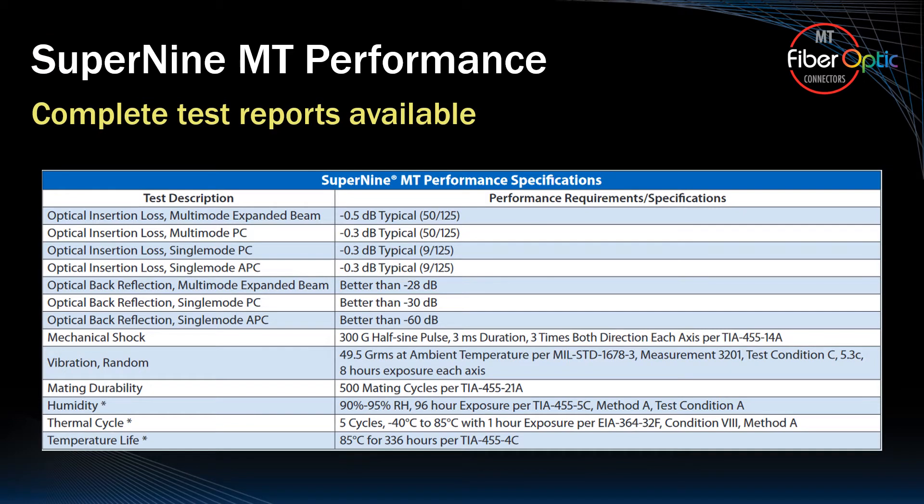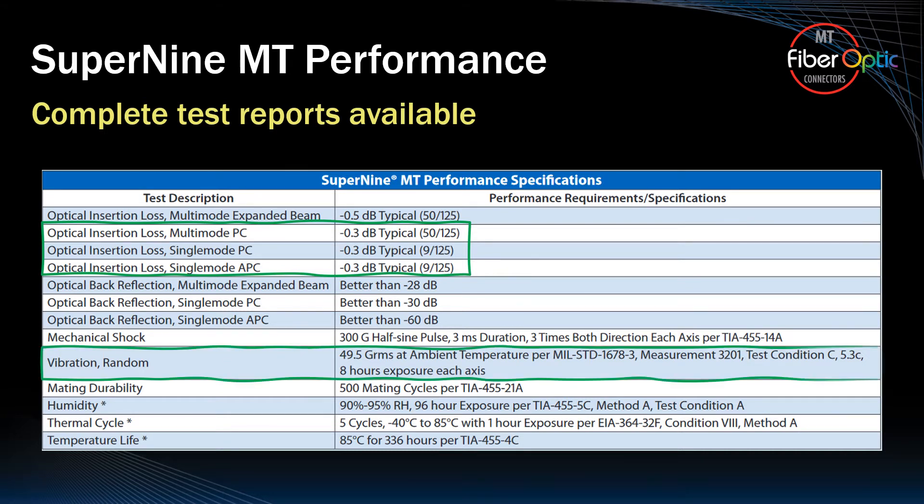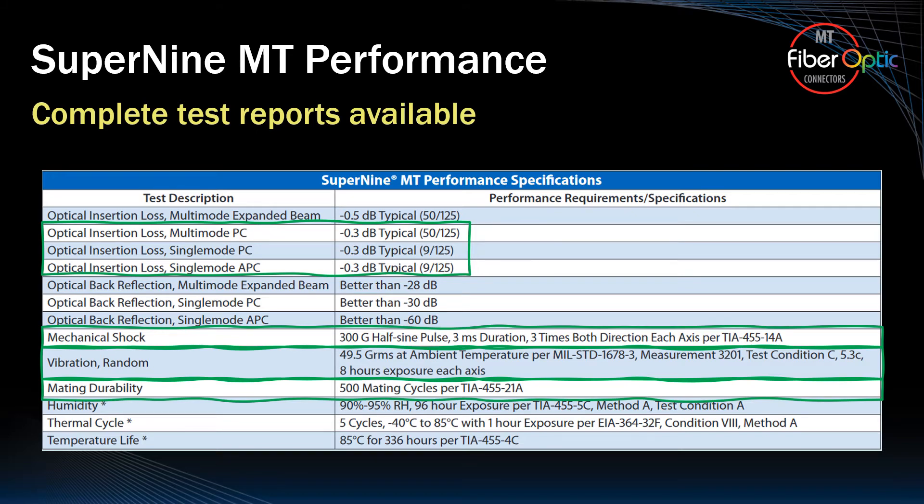Here's a nice summary of performance requirements, specifications, and testing completed for the Glenair Super9 MT. Note that optical signal performance is less than 0.3 dB for both single-mode and multi-mode fiber, and that vibration, shock, and mating durability are all in accordance with MIL-DTL 38999.